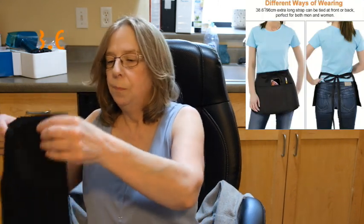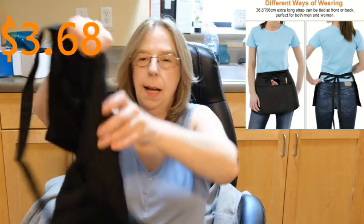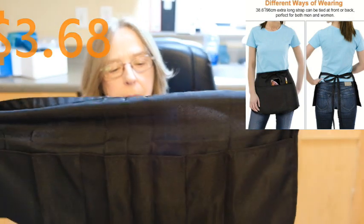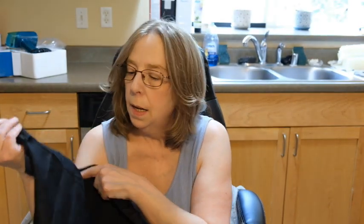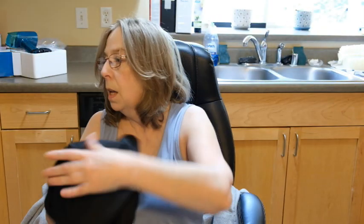It's a little waist apron and it has pockets — it came just in time because my friend and I are going to do a garage sale. When I used to do craft shows with my soap business I would have one of these to keep my change and money in, so it's easy to get at. That's what I'm going to use this for.